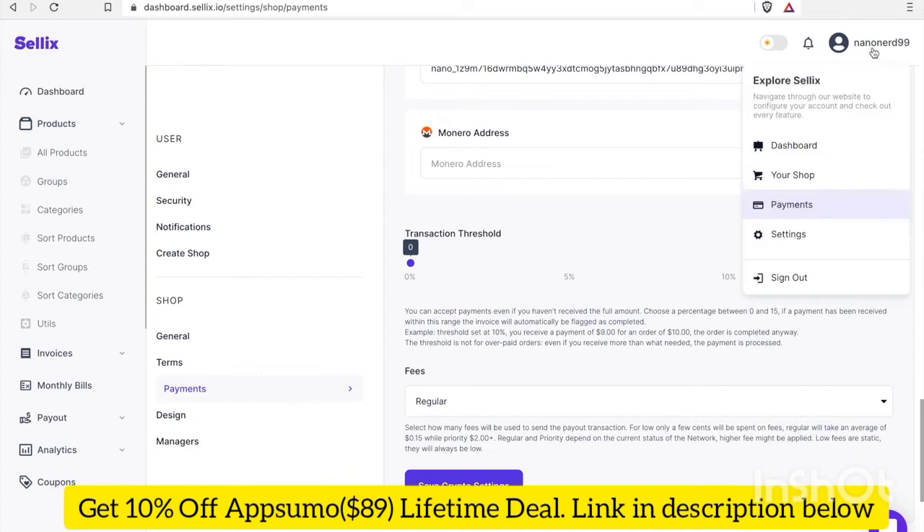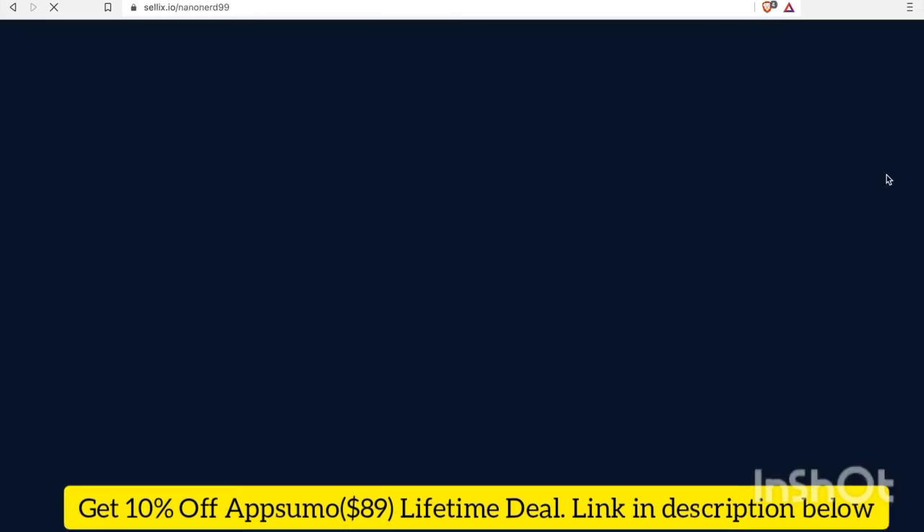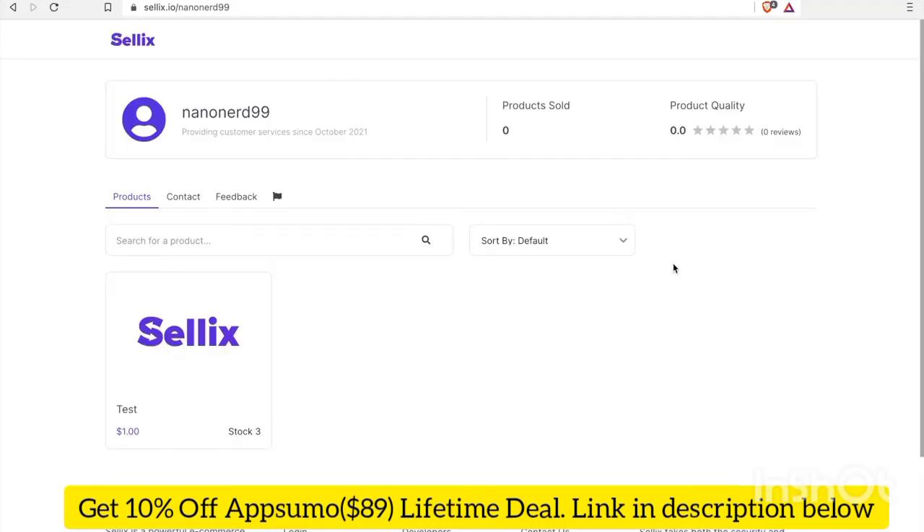I'm going to click on my profile tab and go to your shop. This is my storefront — I can share this URL with anyone, and when they come to this URL they'll see all the products I have listed and be able to check out with Nano. The storefront also shows public metrics such as products sold and reviews.